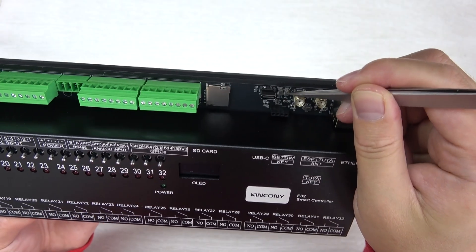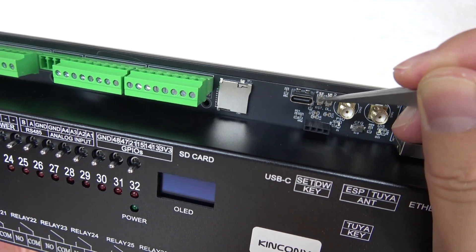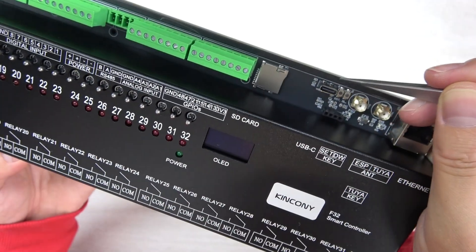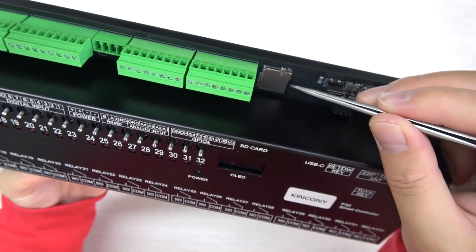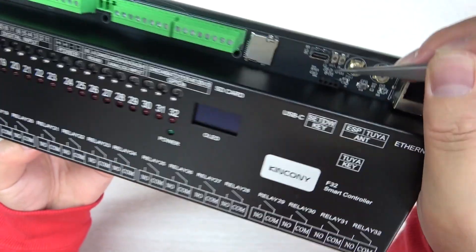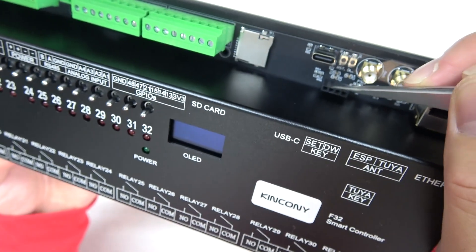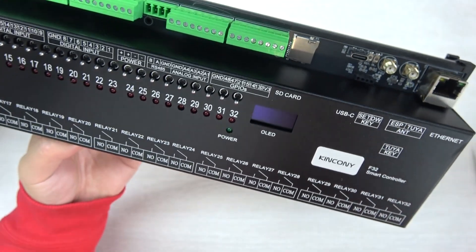You can see this is the download button, and this is the ESP32 reset button. This is the USB-C port for downloading firmware to the ESP32. The SD card slot will save the log. And there is a 433 MHz RF receiver module you can connect here, just used by this module.